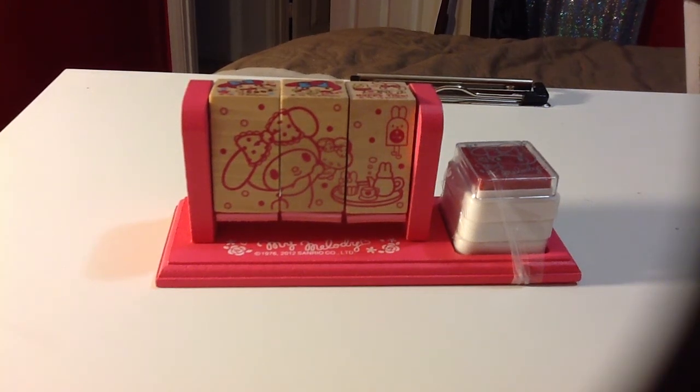Hello everyone, this is Sensuous1, and I just wanted to share a few online hauls that came in the mail today.